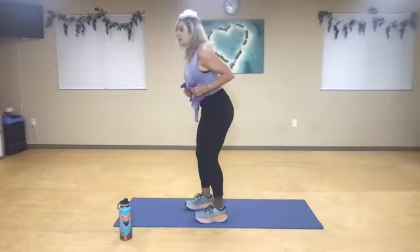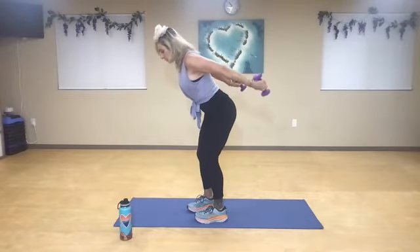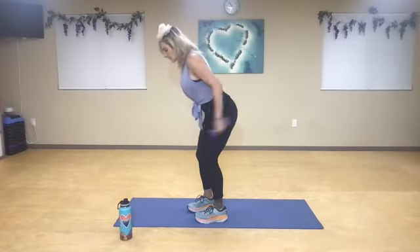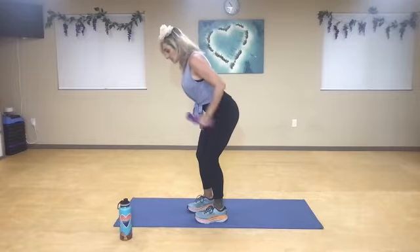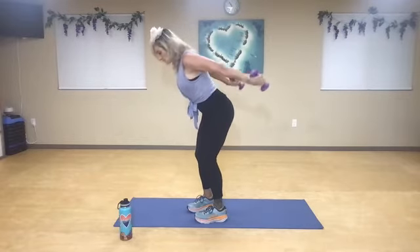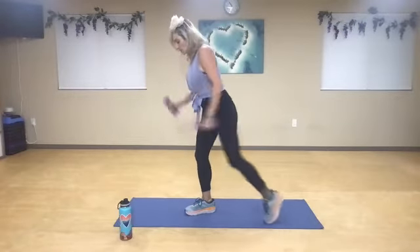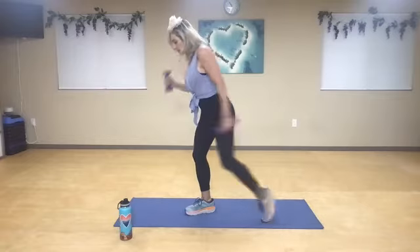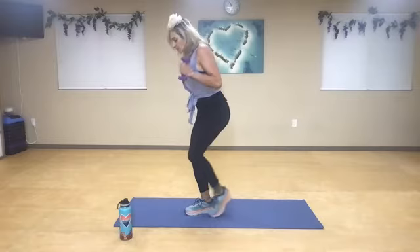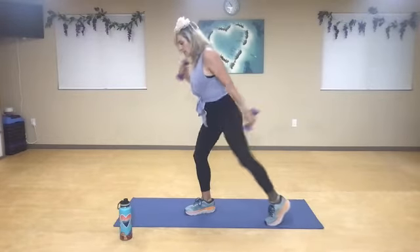Switch to the other side. Hinge from your hip, elbows high, kick back. One, two, three, four, five, six, seven. Squeeze your triceps — eight. You can always stand up, nine. Keep your neck in neutral. Now step back — bicep, tricep. One, two, three, four. Keep your elbows in one place, just a pivot point — six, seven, eight, nine. Just a little faster — two, three, four, five, six, seven, eight, nine, and ten.